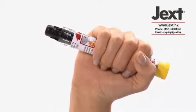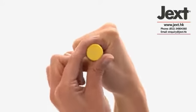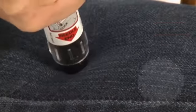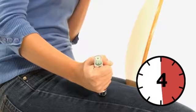Grasp the Jext in your dominant hand with your thumb closest to the yellow cap. Pull off the yellow cap with your other hand. Push the black tip firmly into your outer thigh until you hear a click confirming the injection has started, and keep it pushed in.